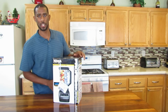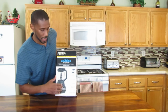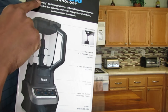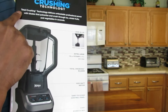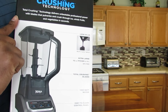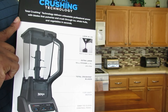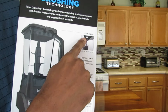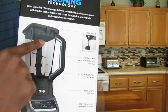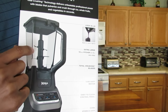On the back side, it looks just like the front side. And then on the last side — let me zoom in so you can get a better view — it says Total Crushing Technology. Total Crushing Technology delivers unbeatable professional power with blades that pulverize and crush through ice, whole fruits, and vegetables in seconds. You have the lid lock on, built-in pour spout, the extra large 72-ounce pitcher, which is also BPA free.